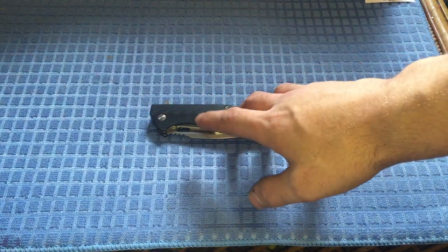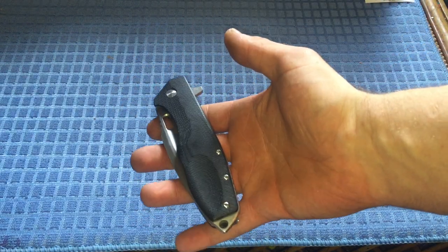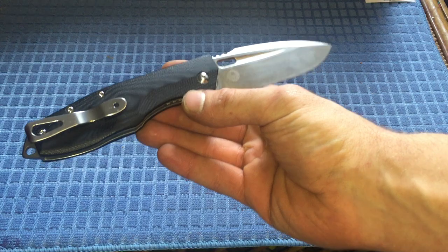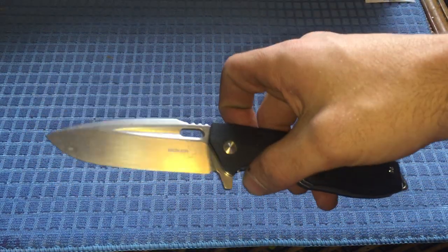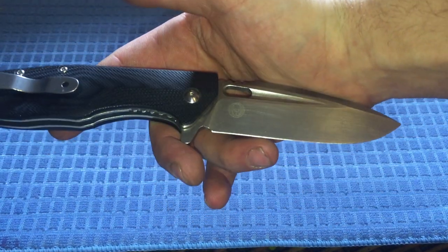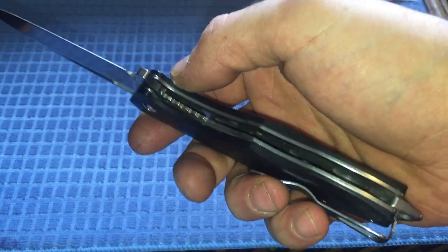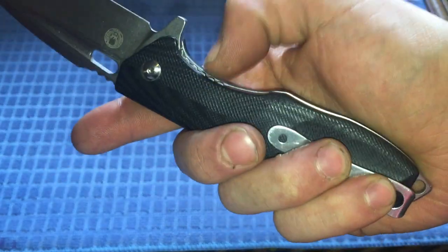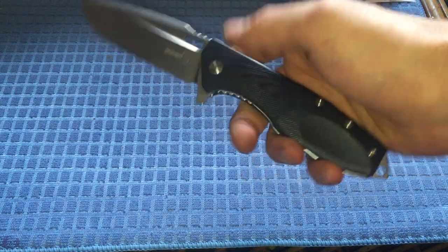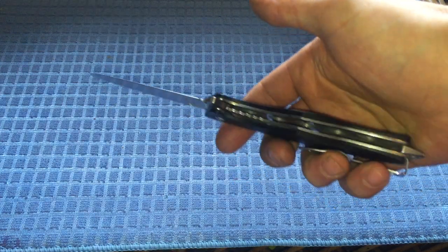Specifically we're going to focus on the specs of this knife. We have a liner lock flipper with fairly well-textured G10 handle scales and a D2 blade. On the show side it's fairly sterile except for a Boker Plus logo, and on the opposite side Boris's logo as well. The liner lock is fairly recessed, so it takes a little getting used to if you're used to a normal frame lock. It's got jimping on the inside there, which helps for extra grip.